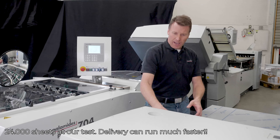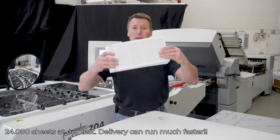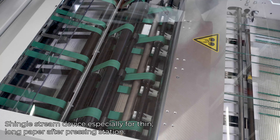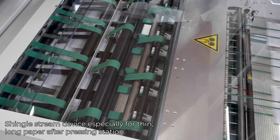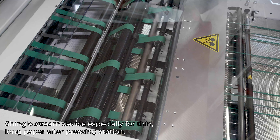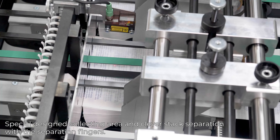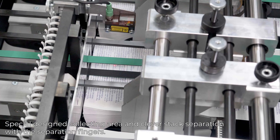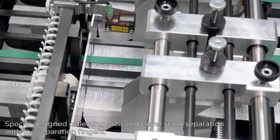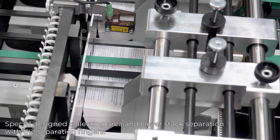Here we go. And here we have the very first pack. Here we go. Wow.